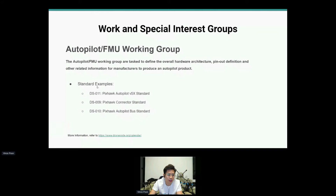Some examples we have here: the V5X Autopilot standard, the PXHawk connector standard, and the PXHawk Autopilot bus standard. We're trying to create standards so there will be cross-compatibility with different baseboards and different controllers — kind of like the USB comparison Lorentz gave. You want really one connector for everything if that's possible. For more information you can go to the DroneCode calendar or PXHawk website.